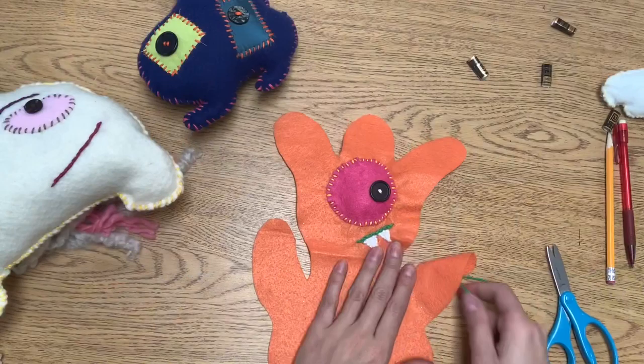You are now in part three of our sewing stuffed characters videos, so keep watching to complete your sewn stuffed character.